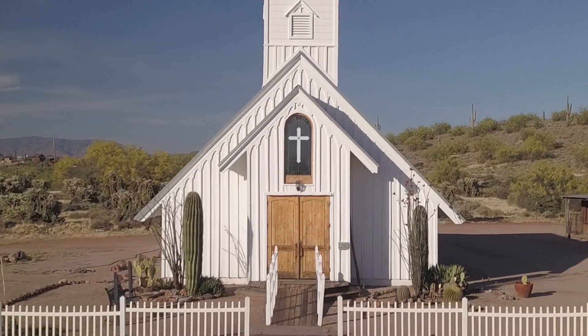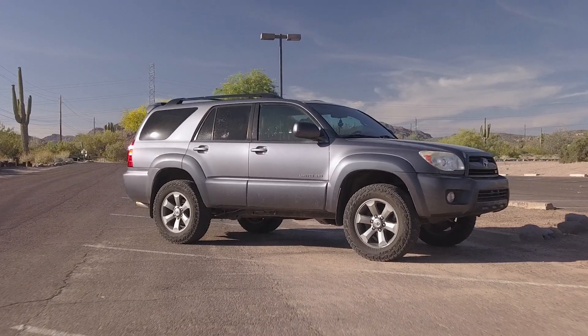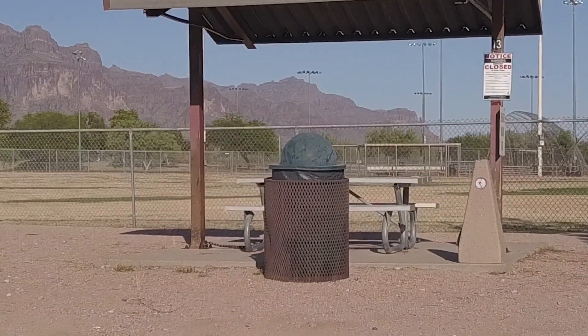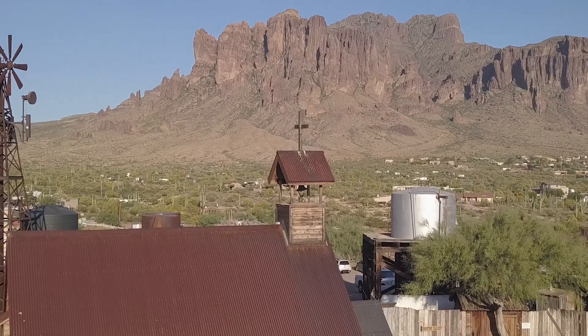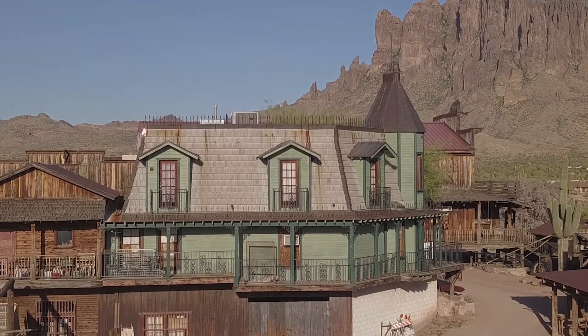I recently took out my Mavic Pro to try this firsthand and here's what I came back with. I'm loving this technique — I definitely need to use this more.